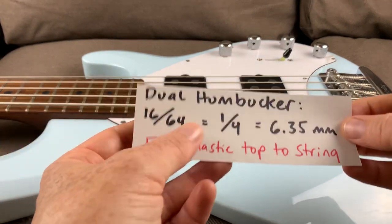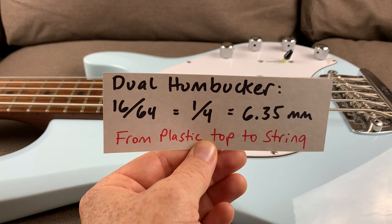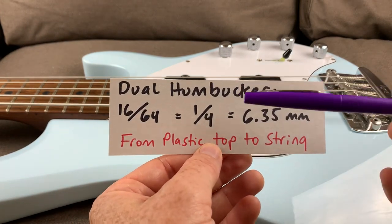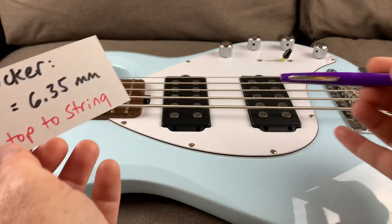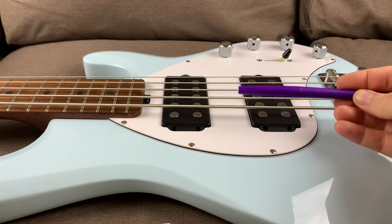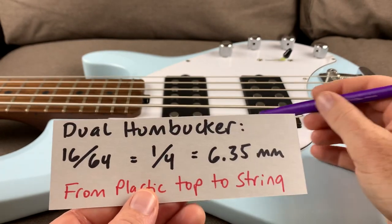If you've got the dual humbucker version like the one I've got here, they try to compensate a little for the extra magnet pull of that second humbucker so you don't lose too much sustain. They say you should set the pickups 16/64ths away from the string — again, measuring from the plastic top to the bottom of the string. That 16/64ths is equivalent to one-fourth of an inch, or 6.35 millimeters. With both pickups, use the screws on the side to level the humbucker out until it sits flat with the body of the guitar. I thought it was strange that you'd level to the body and not the string, but since I was wrong about pickup height, I'm going to trust them on that too.